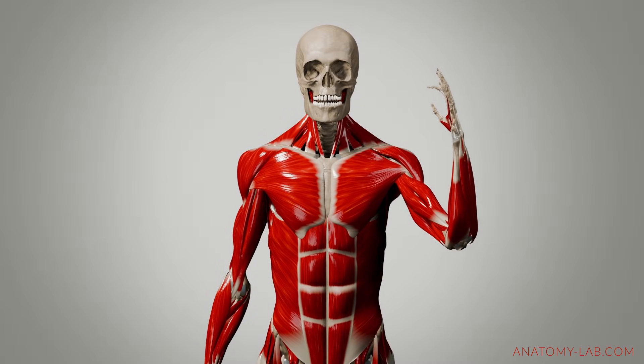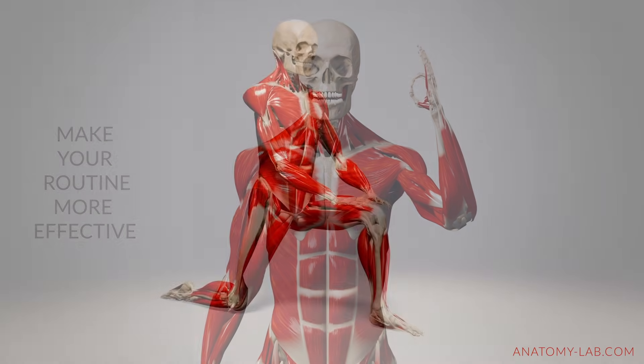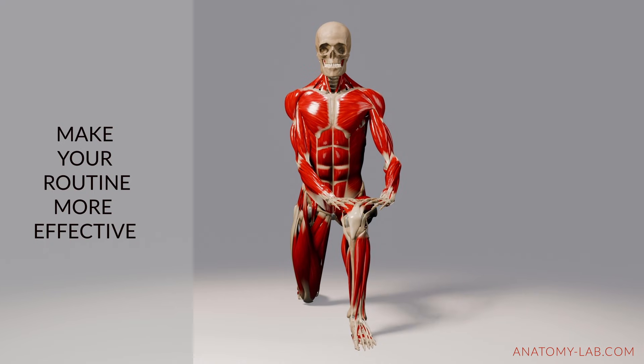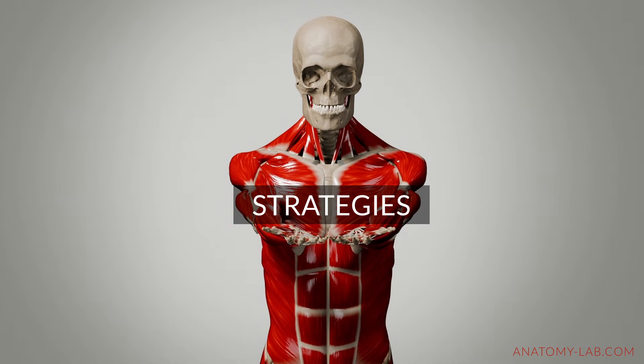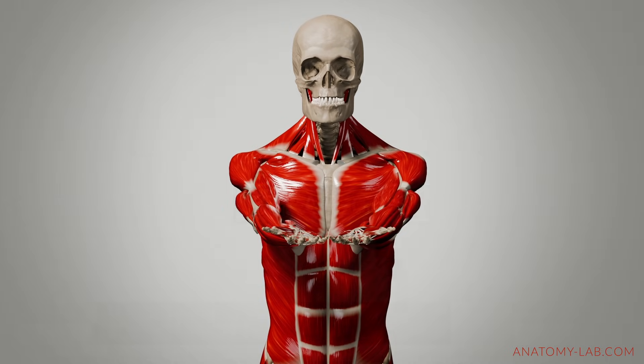By understanding how the stretch reflex and the Golgi tendon organs work together, you can make your stretching routine more effective and safe. Let's look at a few strategies to help you stretch more efficiently and avoid triggering the stretch reflex.